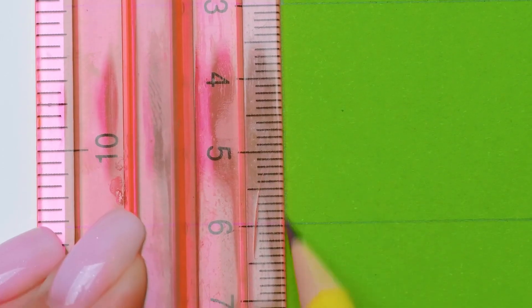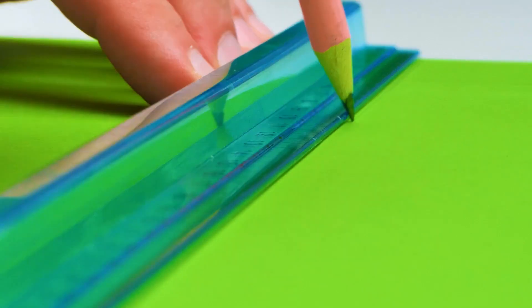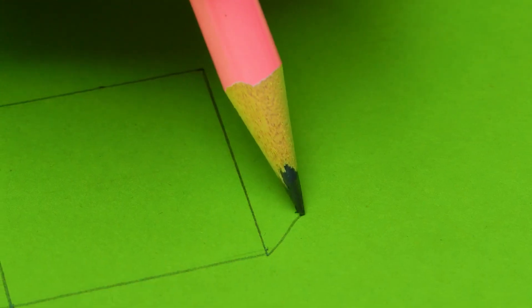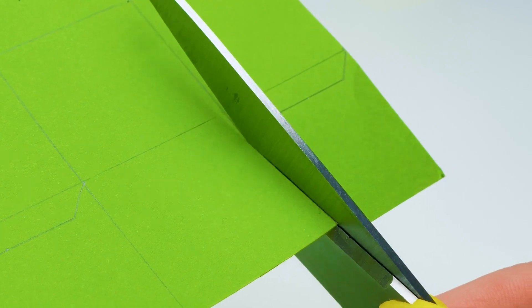We'll start with the outline in a cut-out shape of the cube. Nothing complicated so far. Next, we'll cut everything out using a cutter or scissors, just following the lines. The main point here is to not get cut, guys, so feel free to ask for help.